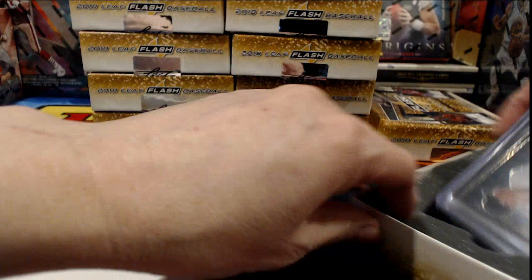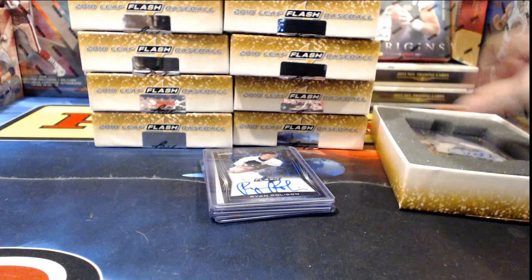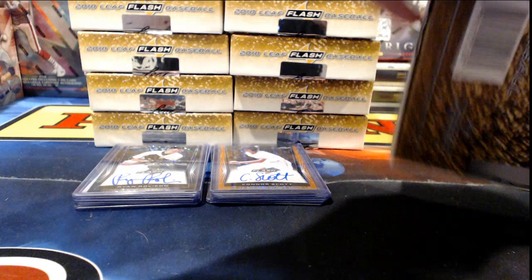One thing you need to know about our dear friends at Leaf is that these things come right out of the box ready to go — as you see, they're in top loaders and sleeves. They're generally in pretty good shape inside those sleeves and top loaders, so that's another little bonus point for Leaf.